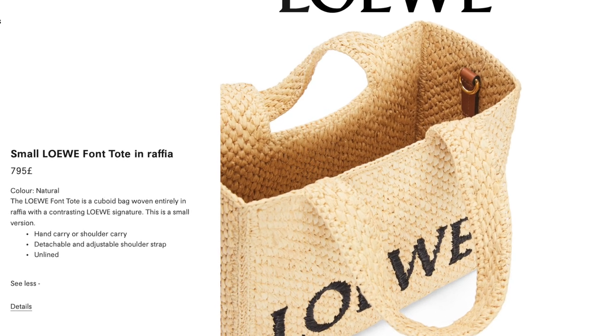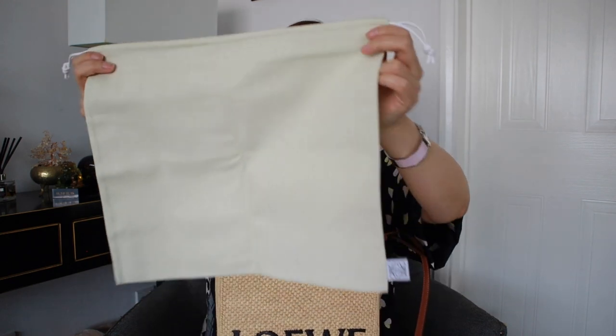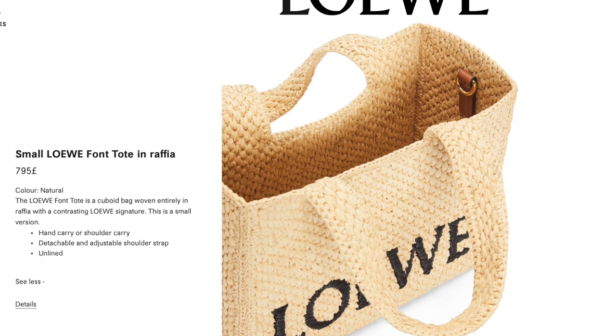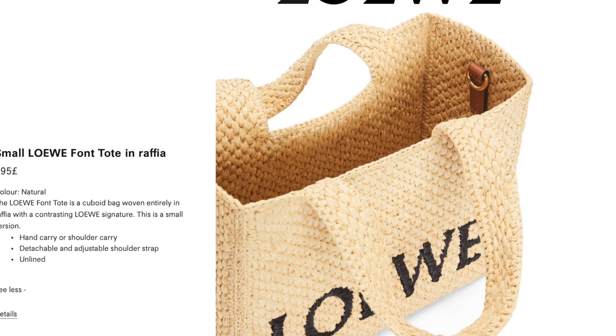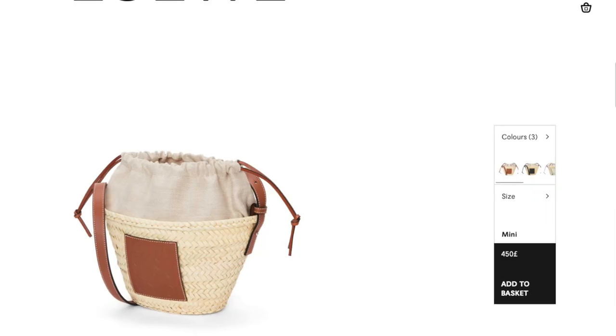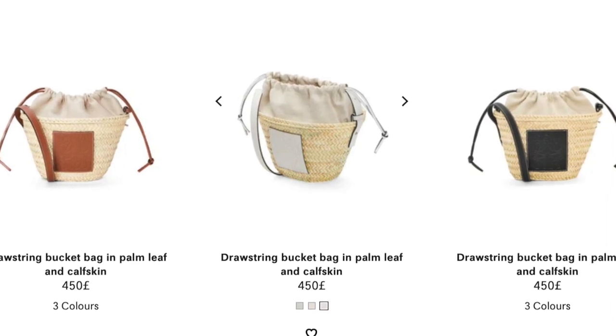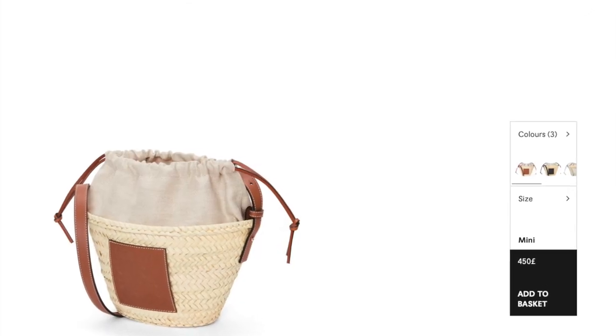As this is an open top bag, there is no drawstring insert or lining. Since I have some Loewe dust bags already, I'm going to use an old dust bag as an insert to create some security. The dust bag I'm using is 36.5 cm long and 31.5 cm tall, with pulling strings on top and the usual anagram at the bottom. I'm inserting it into the bag — it's quite a good fit with some room at the bottom and space at the top. Once I put my belongings in, I can pull the strings, tie them up, and my valuables stay in the bag — safe from anyone who might reach in while shopping or on public transport.